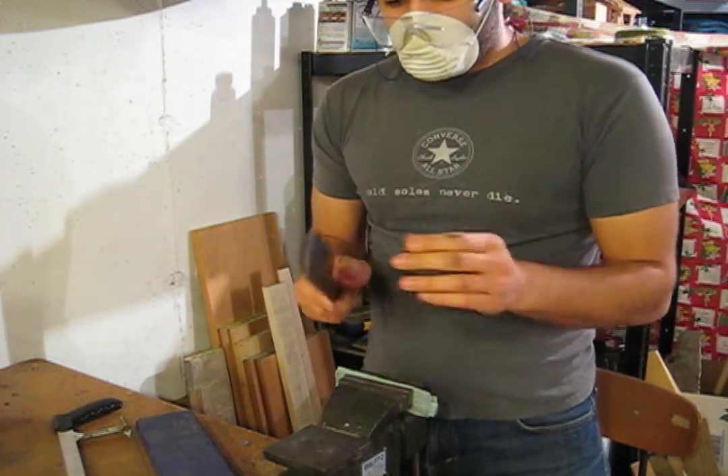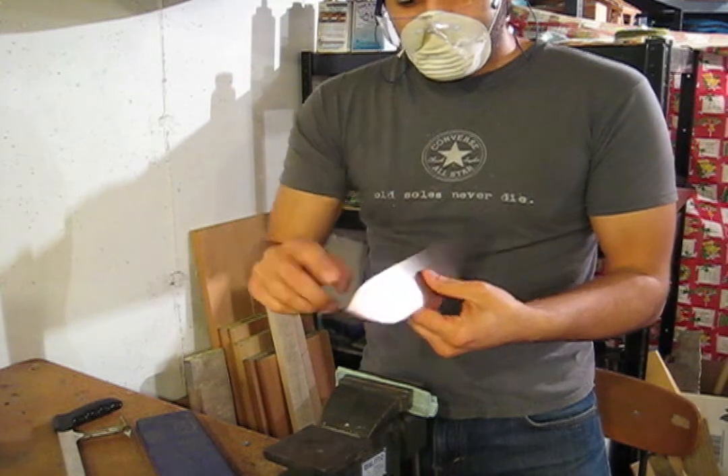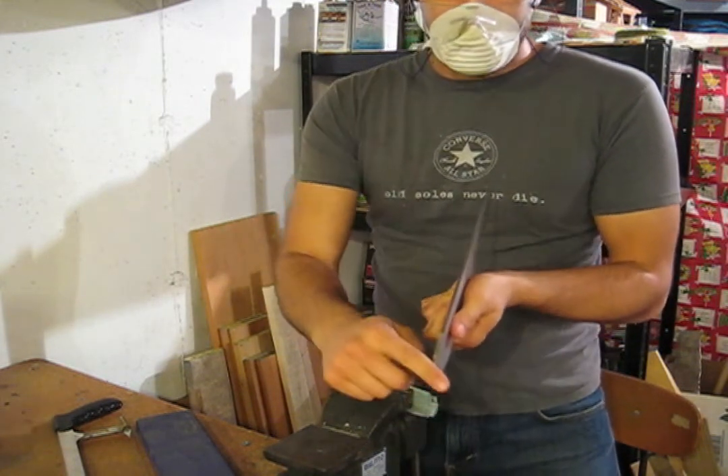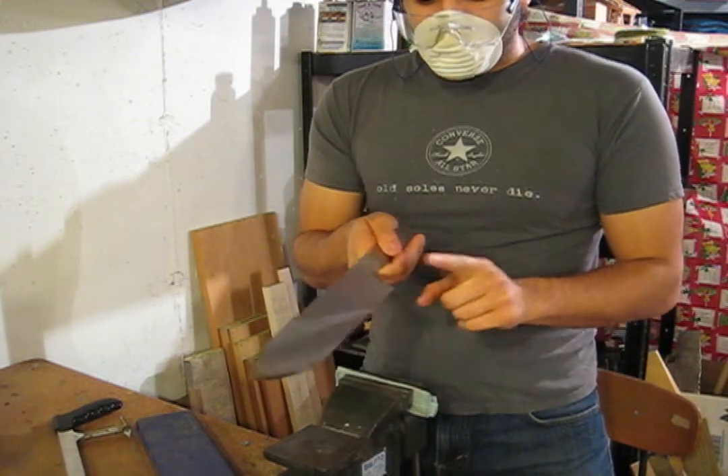Right now we have the stock, which is the same thickness all the way through. But if you look on a nice knife, you have two kinds of tapering: distal tapering, and tapering from the spine to the edge.